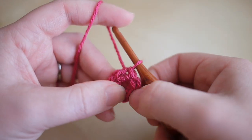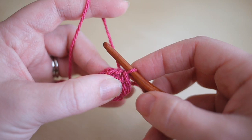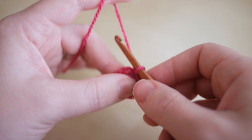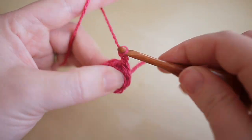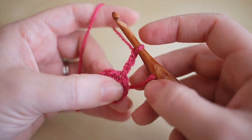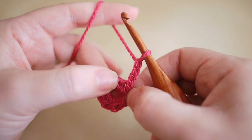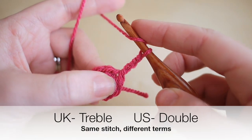Now we're going to start our row of bubble stitches all the way around. The first one is going to be slightly different but all the others are going to be the same. Start off by chaining three just to get to the height of the stitch — what we're aiming to do is get five loops on our hook. We're going to do a treble crochet, which is called double crochet in the US.